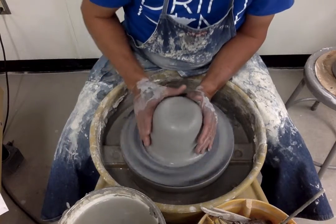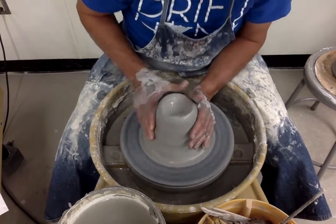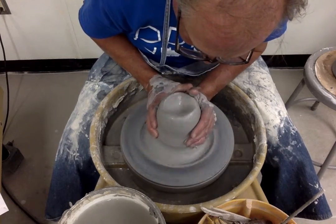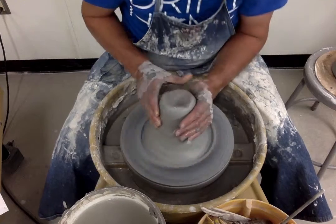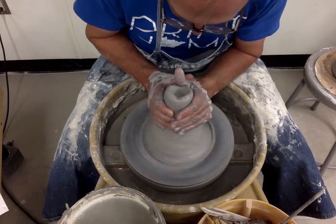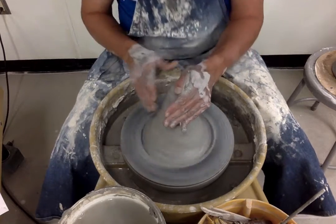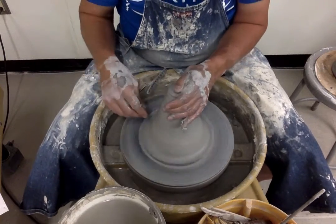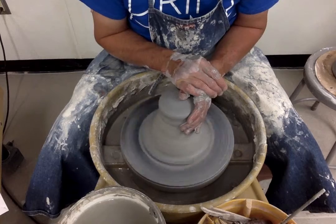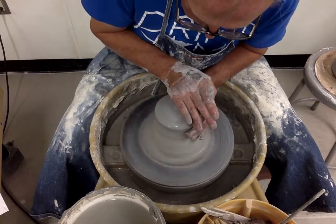I'm working today with WS5, which is a decent clay body for both hand building and wheel throwing. It may not be as popular for wheel throwing because it has a fair amount of grog in it, which gives it a sandy feel. But that grog — that sand — adds to the strength and durability of the clay.